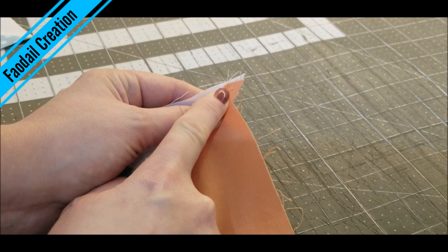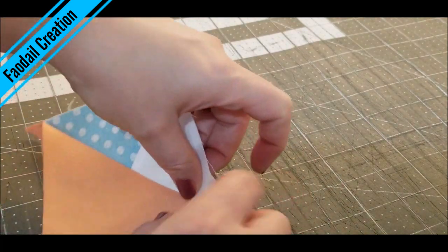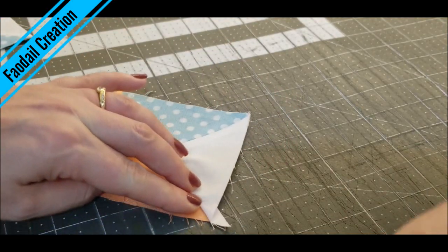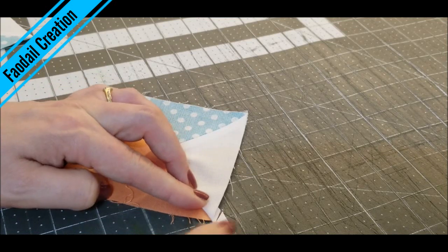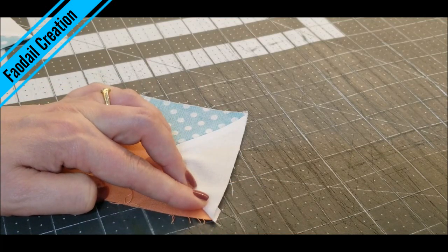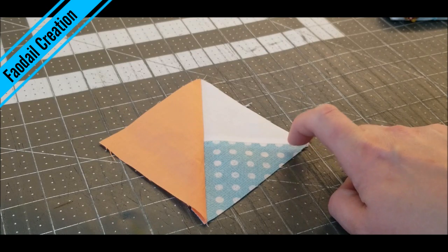These things here are just called dog ears. All you can do is just cut them away — grab your rotary cutter and they just come off. This finished block now measures in at 4 inches squared.